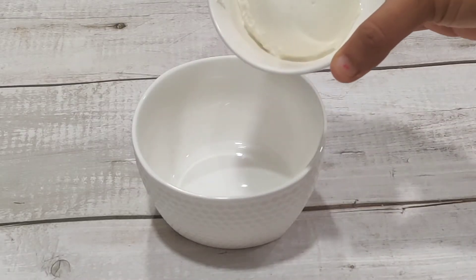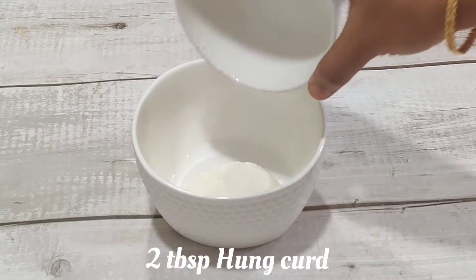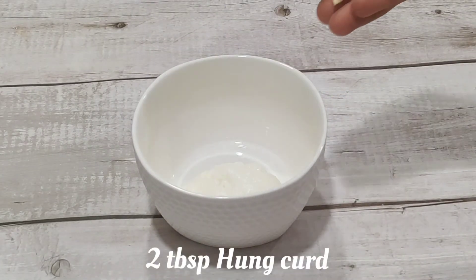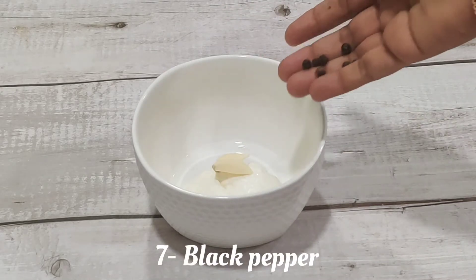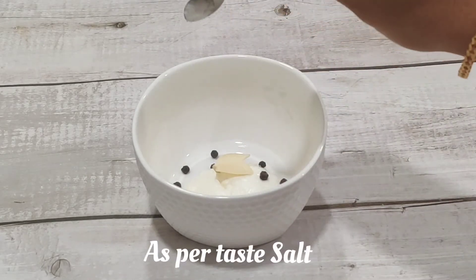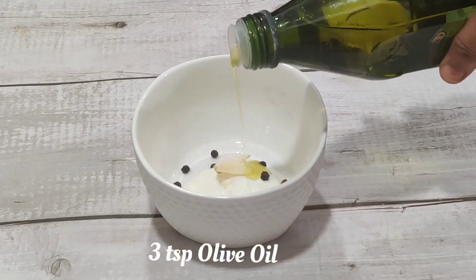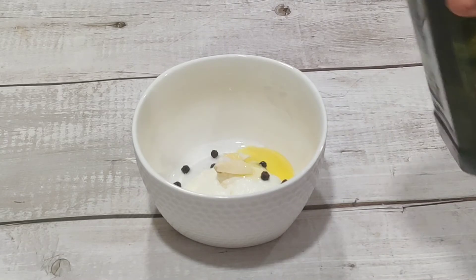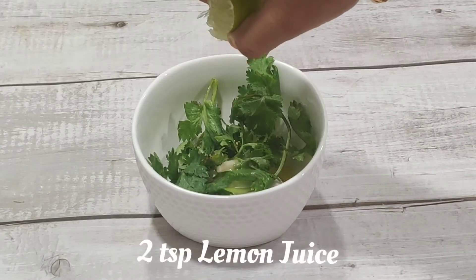First, we have to add the sauce in a bag — 2 tablespoons of the sauce, 7-8 garlic cloves, taste according to the sauce, and extra virgin olive oil, 2 teaspoons of the sauce, and 2 teaspoons of lemon juice. Then we have to crush it in the mixer.